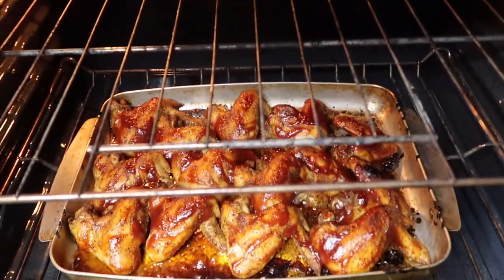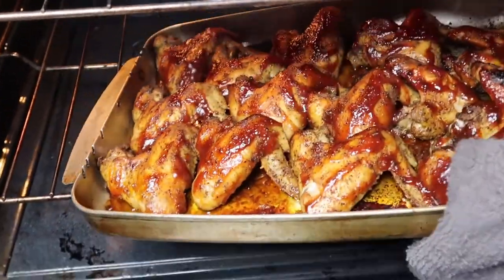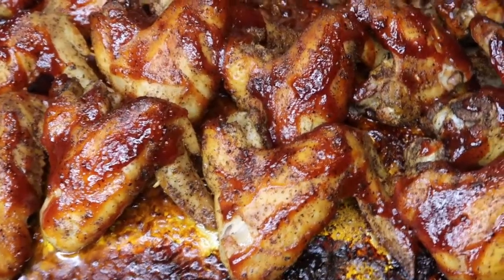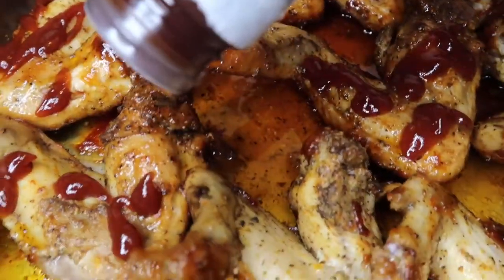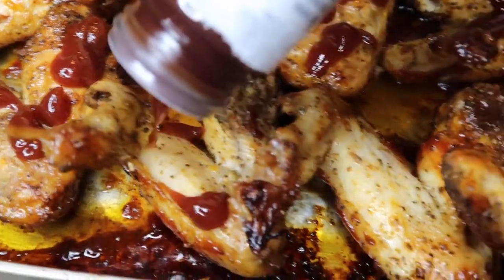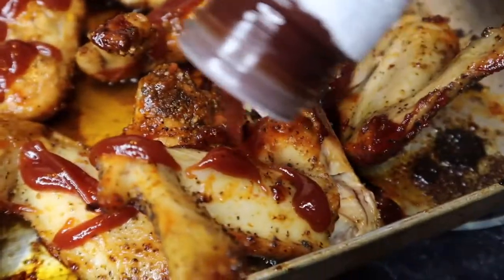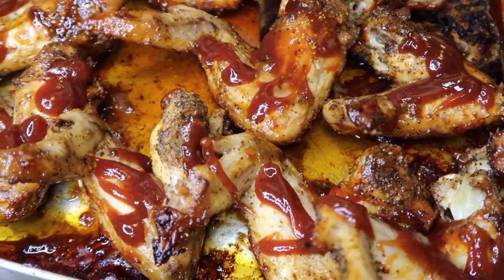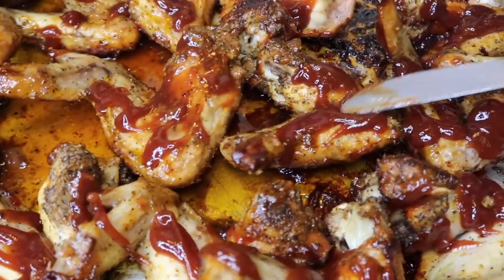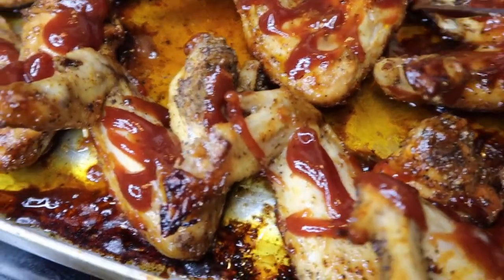Before we pop those sweet potatoes into the oven, we're going to take out our barbecue chicken. This chicken done glazed up — look at that color! The bottom looks like it's burnt but I promise you it's not. We're just going to go ahead and flip that chicken right over and put barbecue sauce on the opposite side. We've got to make sure both sides are coated with barbecue sauce. Coat it well, and then we're going to toss it back into the oven.